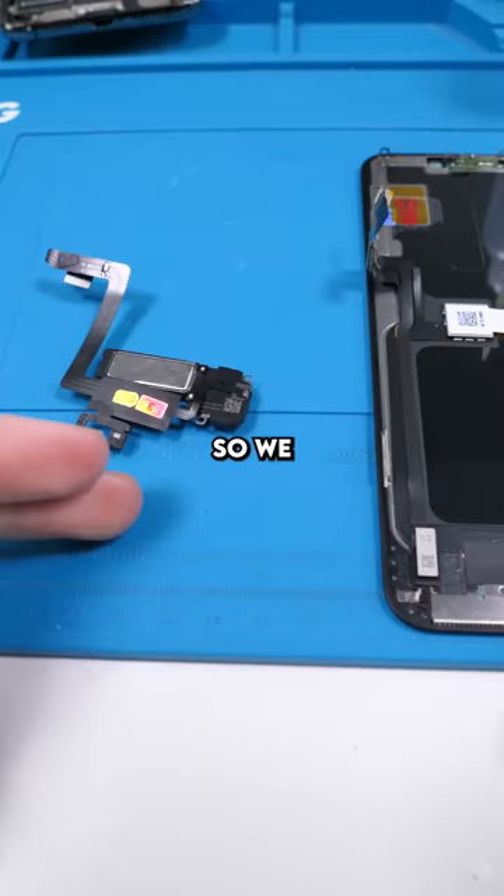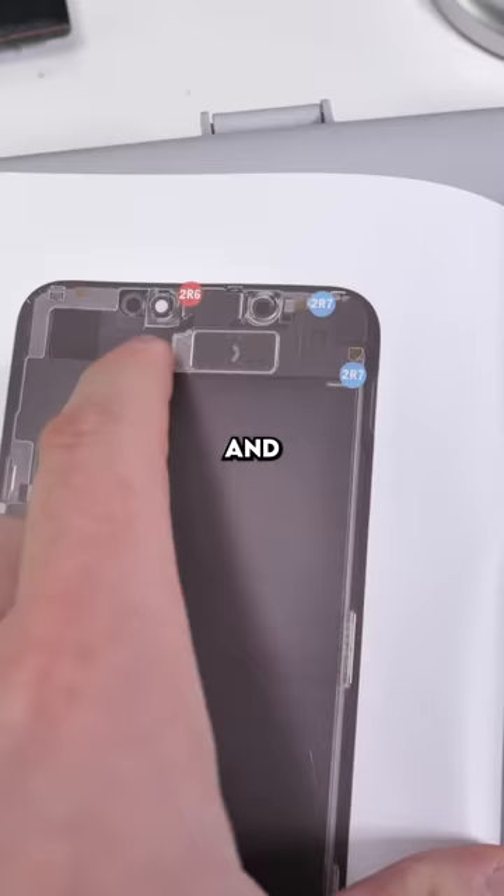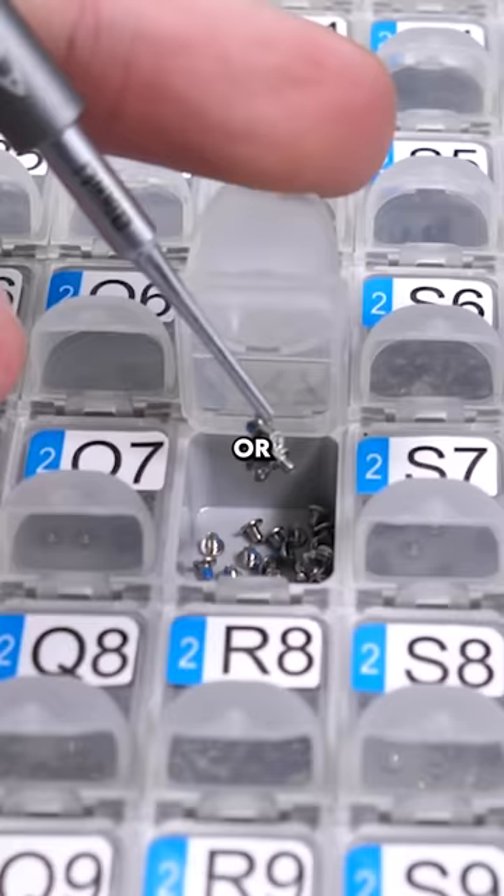Looking good. We have to install this to our new screen, but we have no screws. This is what I do when I don't have any screws — I'll pull out my screw boxes, find what screws go here, and pull out a few of those.